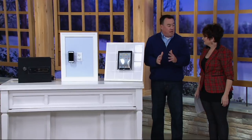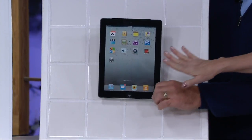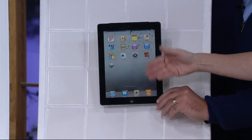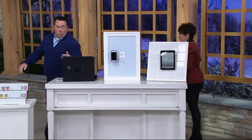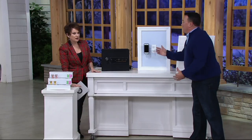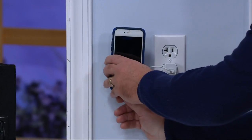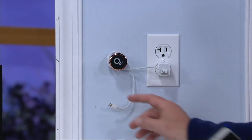If you're doing makeup tutorials from YouTube, you can have your iPad right there in the bathroom next to your mirror, watching those tutorials as you go. Great in the kitchen too — so you don't have flour all over your iPad or iPhone. And another use I love: you're always looking for a place to put your phone while charging. This mounts right to the drywall in the kitchen — no problem.